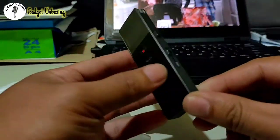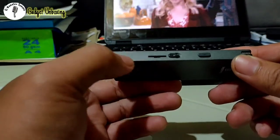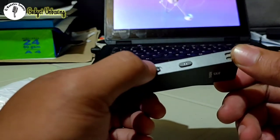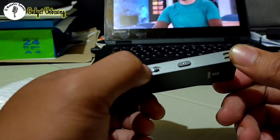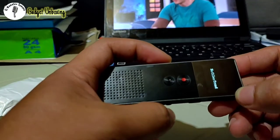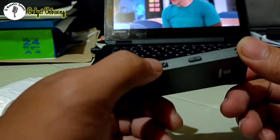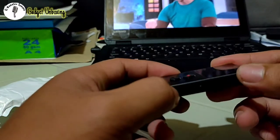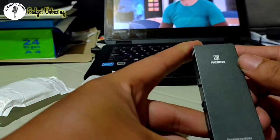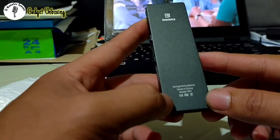In the front I forgot to mention the speaker — you can see the holes there. On the right side is where you insert the memory card. This is the hard power on/off slider: slide it up to turn it on, slide it down to turn it off. There's also the manual button on the side. At the back is just the brand name — designed by Remax, made in China.